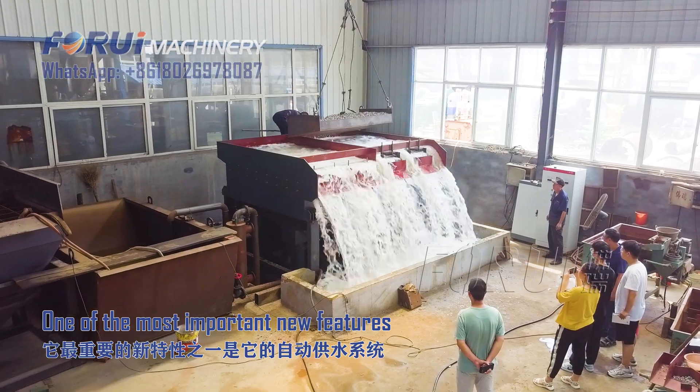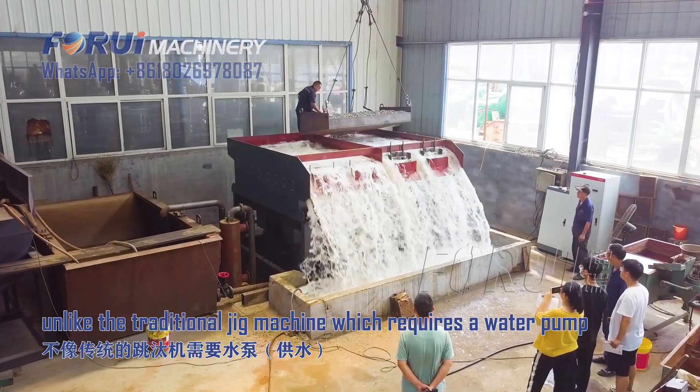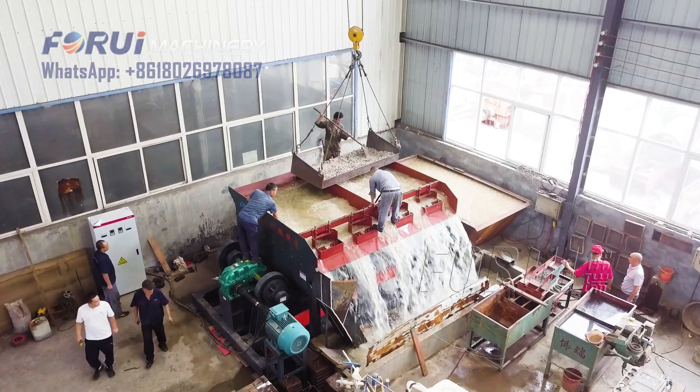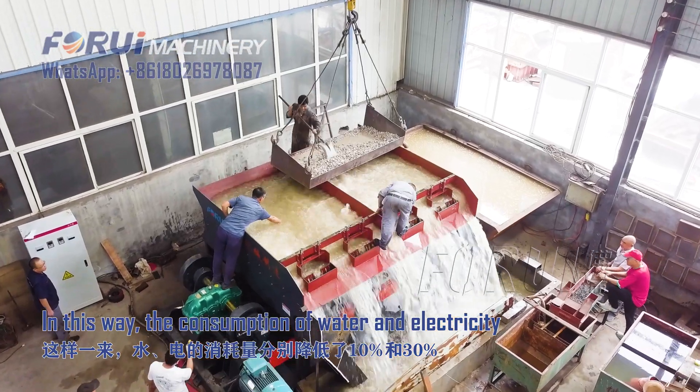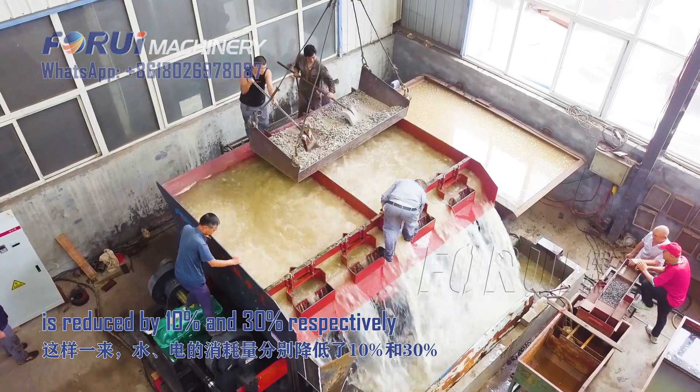One of the most important new features is the automatic water supply system. Unlike the traditional jig machine which requires a pump, the consumption of water and electricity is reduced by 10% and 30% respectively.